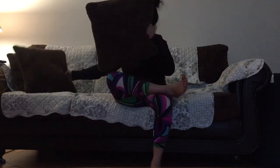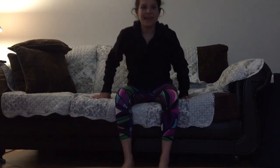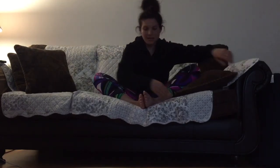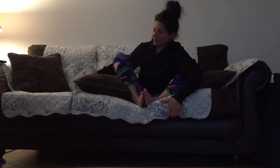On our next breath, as we come back through to center, you can do a butterfly right on the couch. Taking the soles of your feet together, you can flap your butterfly wings just like this. Using your pillows, you can place one pillow under one knee and one pillow under the other for a more restorative version of butterfly. If you want to add in more shoulder work, bring your hands to your shoulders and make some circles with your elbows. Then slowly come back through to center.